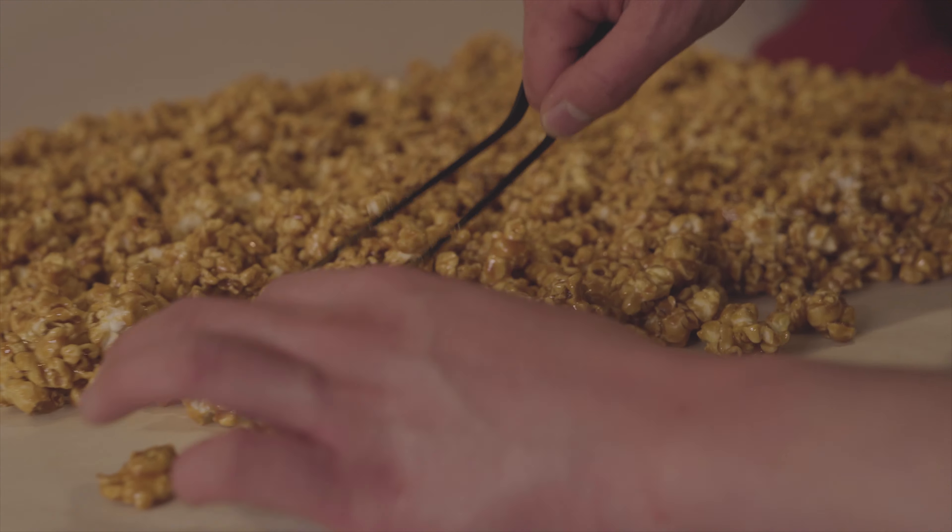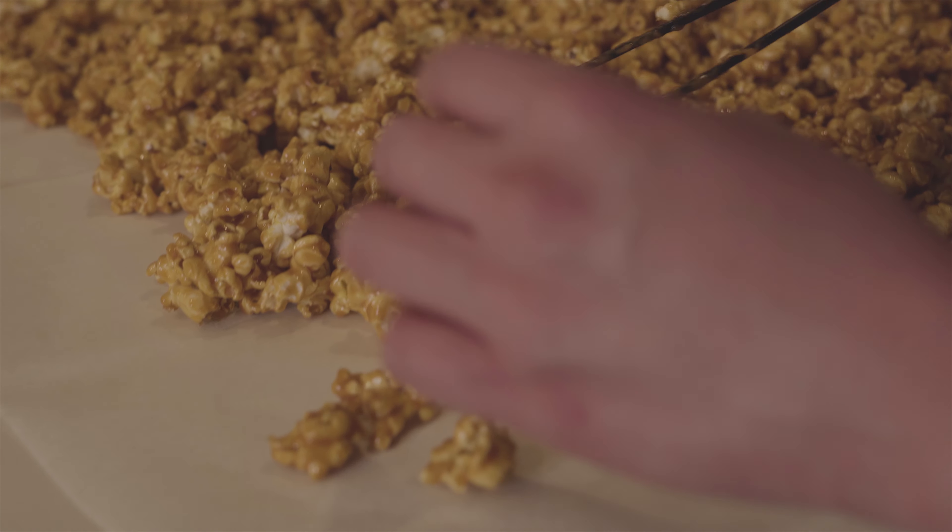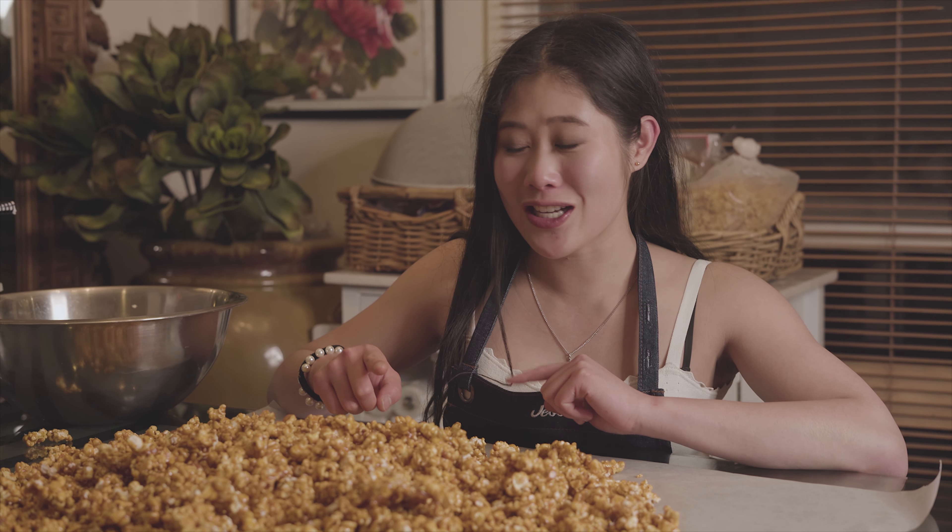Just pull it apart like that and have little separate pieces. That is it, guys — my three ingredient caramel corn! I hope you enjoyed that tutorial. Let me know what you want to make next, and I'll see you guys next time.